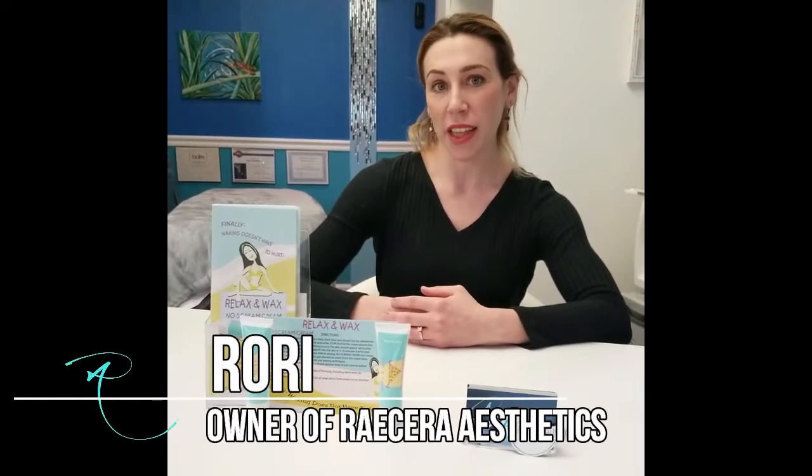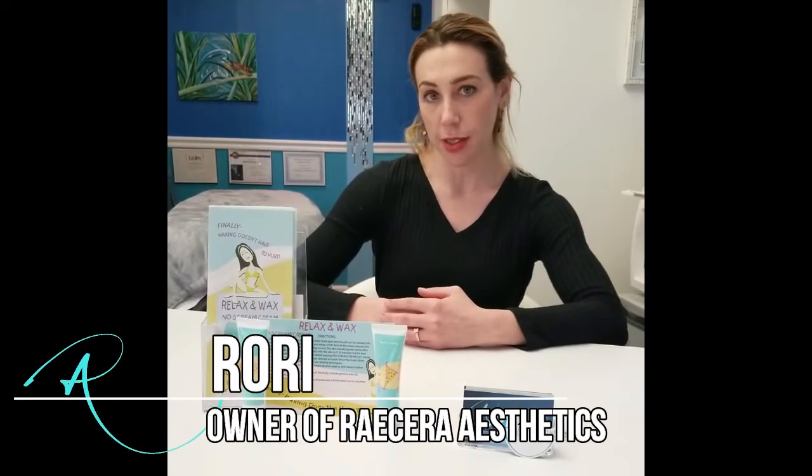Welcome to Racerra Aesthetics. I'm Rory, the owner and resident hair removal specialist. And how can I help you today, Miss?